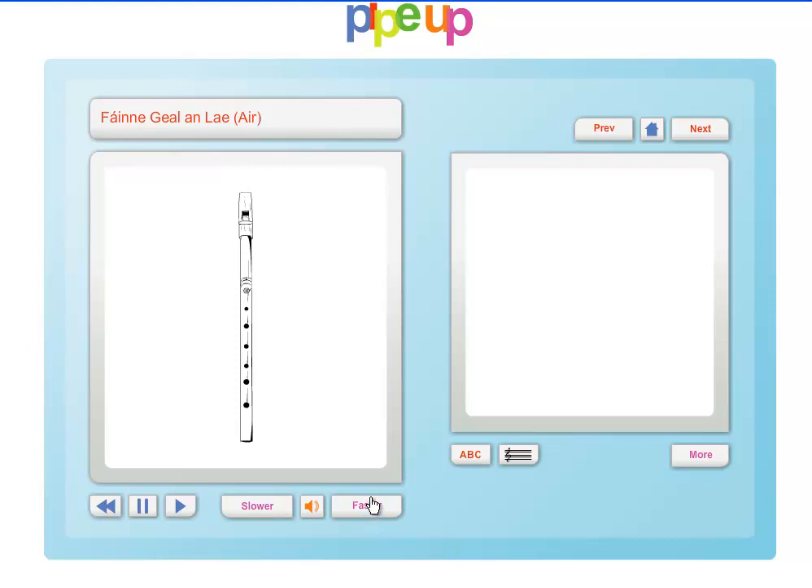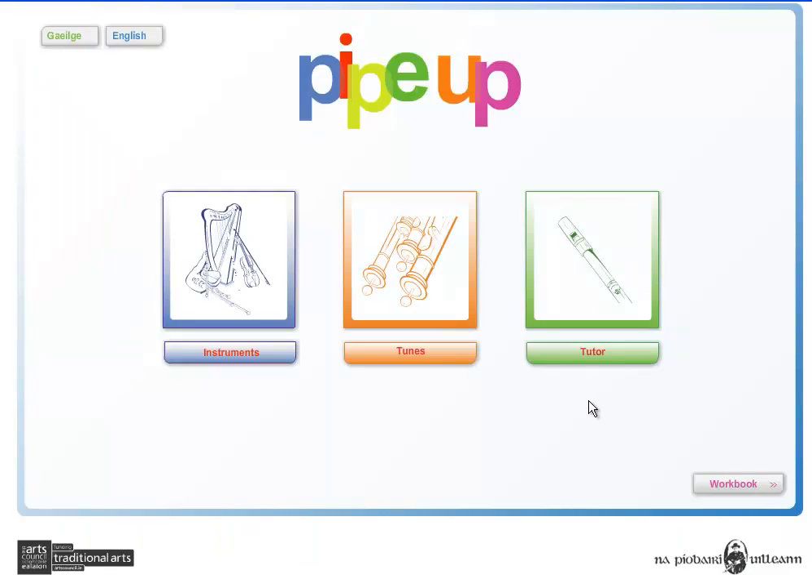Accompanying the tutor are a host of workbooks with the musical notation, and there are also workbooks with the resource which can be used in a classroom environment. PipeUp is available from the Piobairí Uilleann at www.pipers.ie. Thank you.